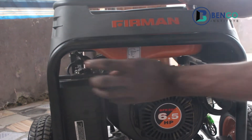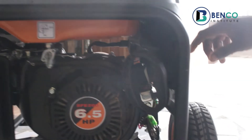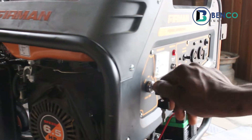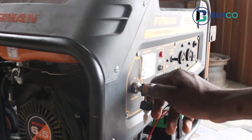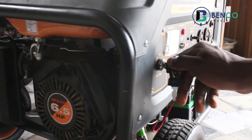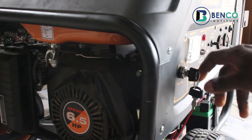We equally choke. But this time around, for the key, we put it on and then we take it to the start position before returning the choke. When we start it up, we return the choke.